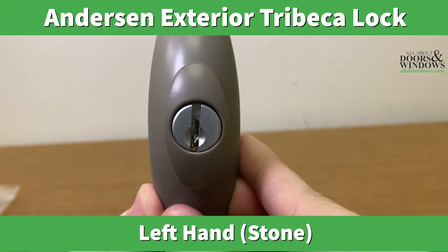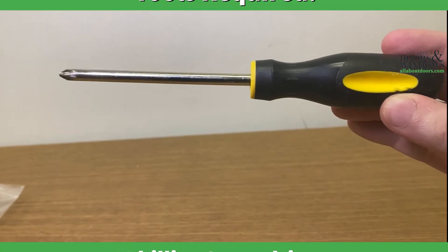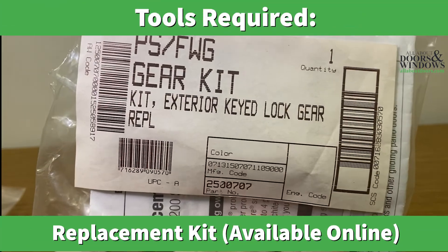Please remember all products shown are available on our online store. In this demonstration we will be using an Anderson left-handed exterior Tribeca lock. The tools required are a Phillips screwdriver and the replacement kit.